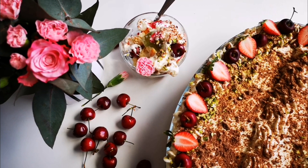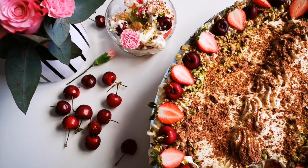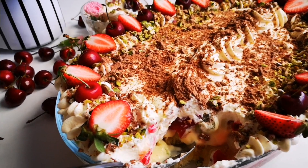Here you have it — my one-layer trifle. There it is. Hope you guys enjoyed this video and I'll be back again with another video soon. Bye everyone, love you guys! Yummy in my tummy!